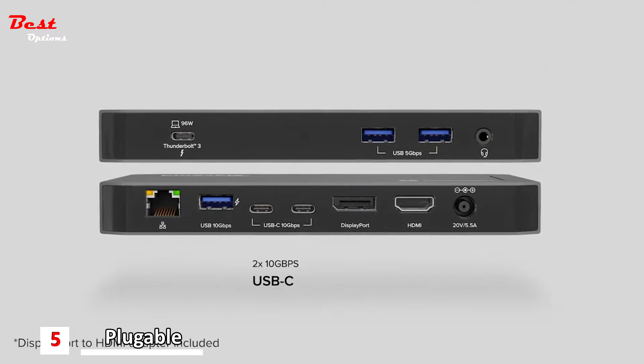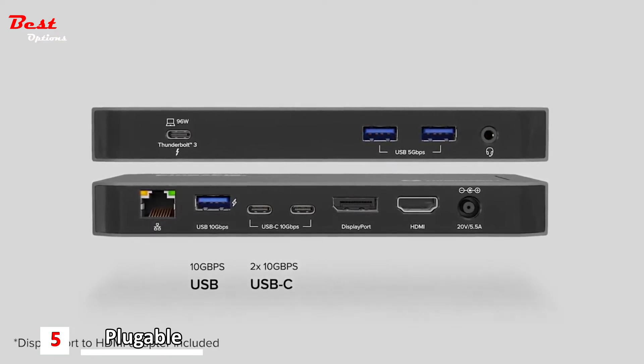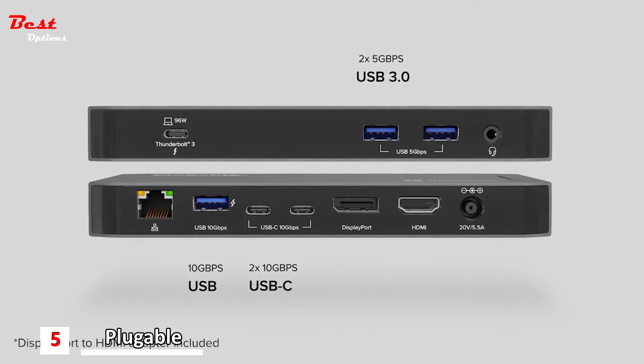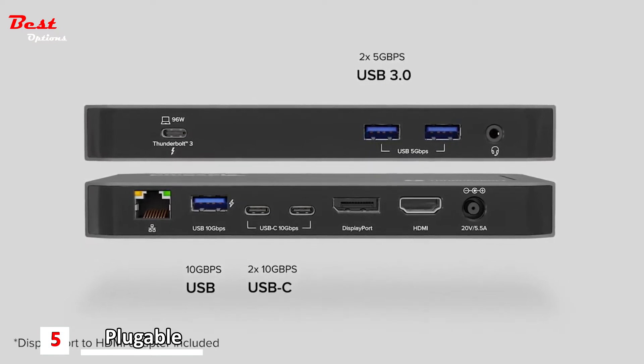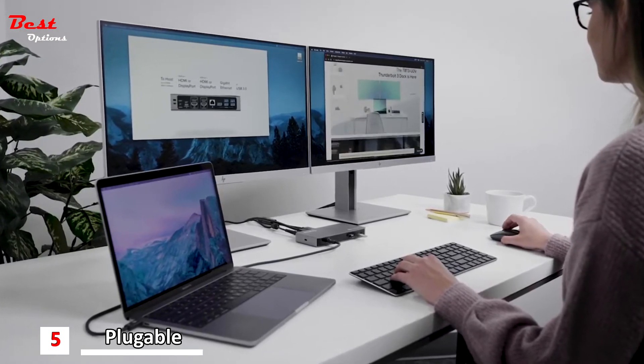Two USB-C ports at 10Gbps, one USB-A port at 10Gbps, and two USB-A ports at 5Gbps. Maneuver the internet quickly with the included Gigabit Ethernet.